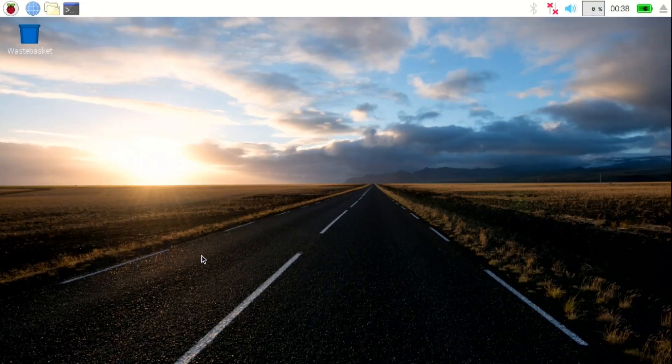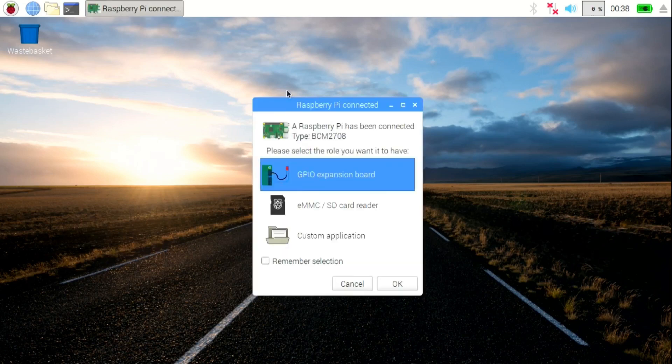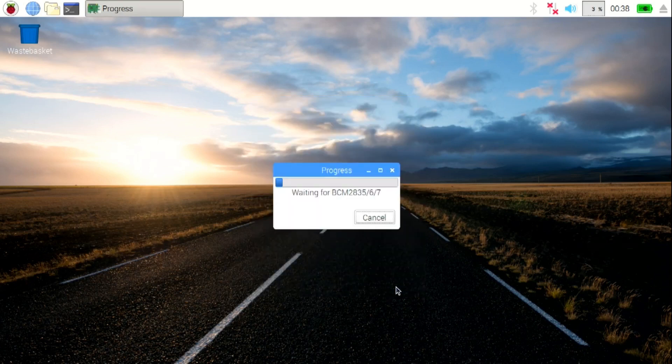You don't need an SD card in the Raspberry Pi Zero. As soon as you plug it in, a screen will pop up asking you to choose an option — you want to select the GPIO expansion option and hit OK. It's going to install some stuff to get the board going right off the bat.